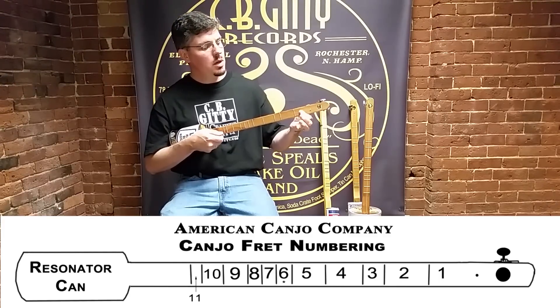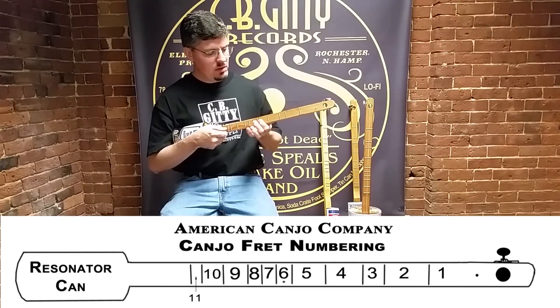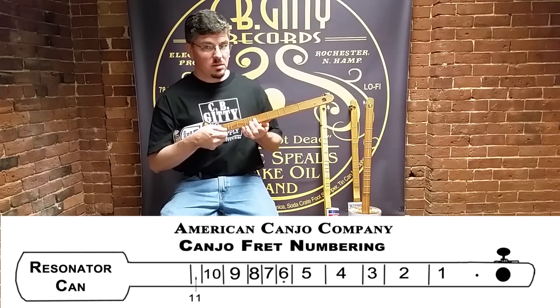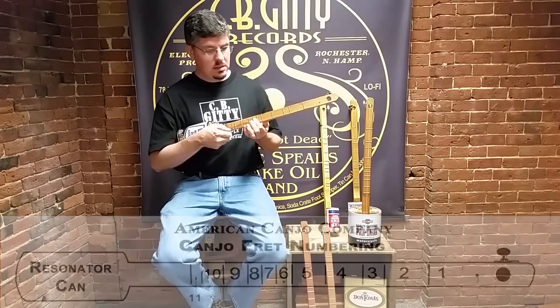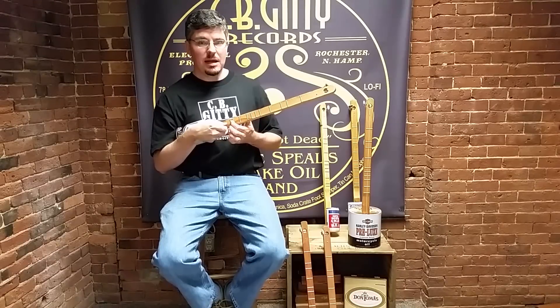So: zero, one, two, three, four, five, six — which is our blue note — seven, eight, nine, ten, eleven.